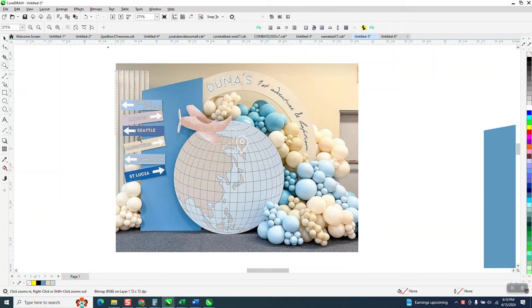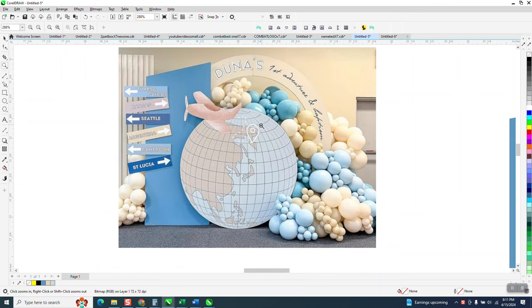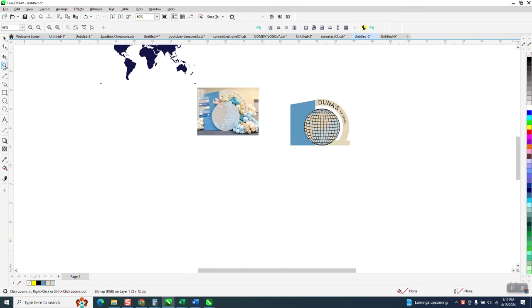Hi, it's me again with CorelDraw Tips and Tricks. Somebody sent me this photograph of a graphic for a baby's first trip. I wasn't going to do it, but you know, there's a few graphics and some ideas that I would have, so I've done it.